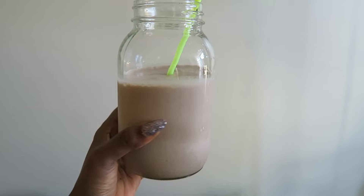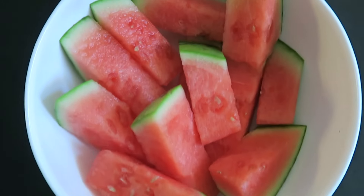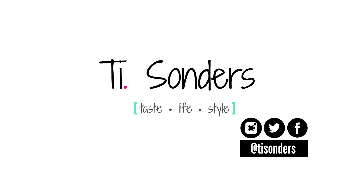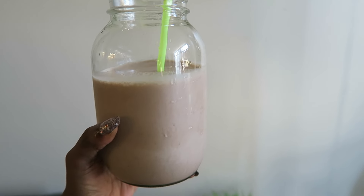Hey you guys, so in today's video I will be showing you yet another what I eat in a day video for vegans. If you're interested in seeing what that is, keep watching. So my first meal of the day...